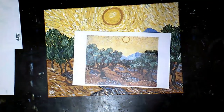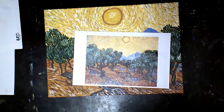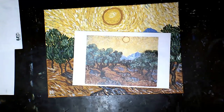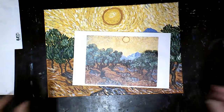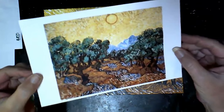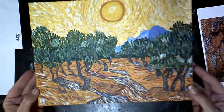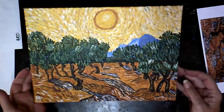Hey everyone, it's me again, the Tenderfoot Artist. I decided I wanted to try and do a Van Gogh style painting, and I chose his Yellow Sky and Olive Trees. So this was the picture I got off the internet, and this is my take on it.